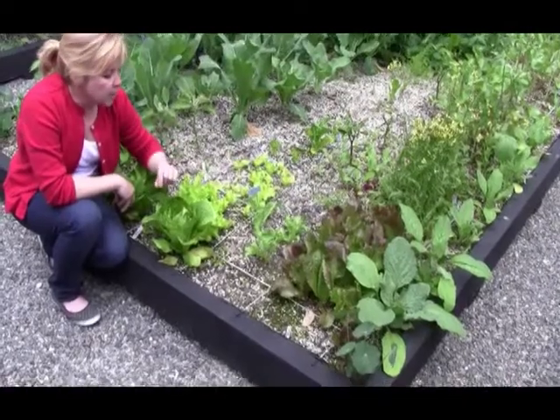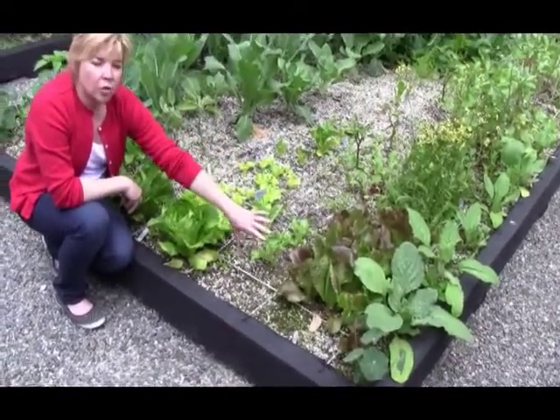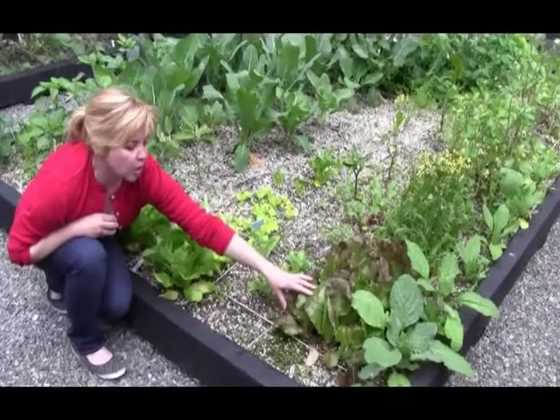By doing this you allocate only enough space to grow these plants at their full maturity, and here's an example of leaf lettuce reaching its full maturity.